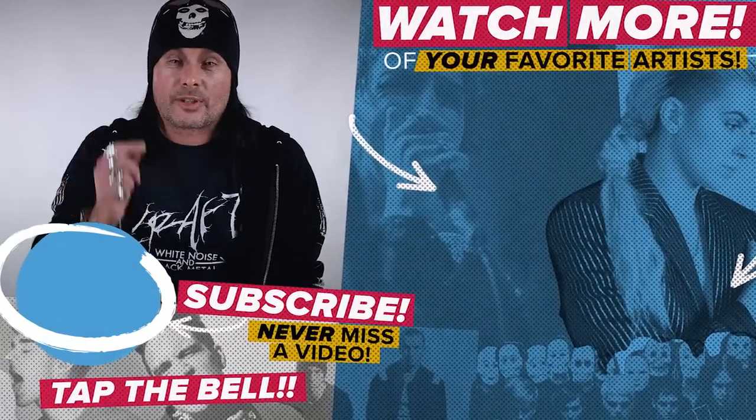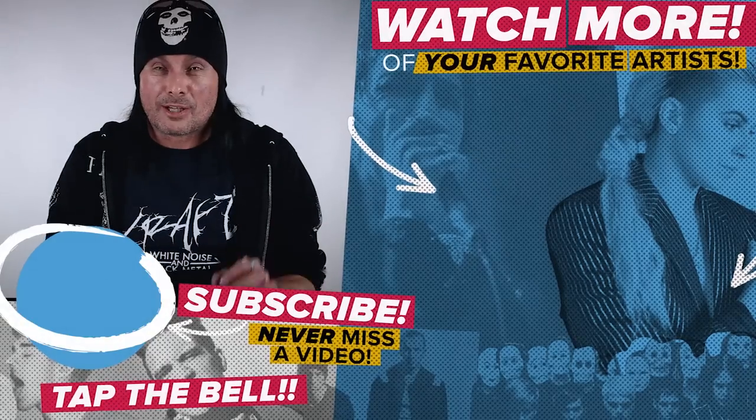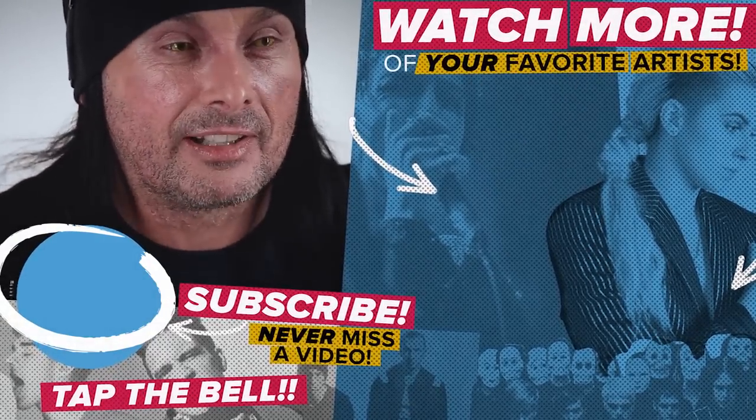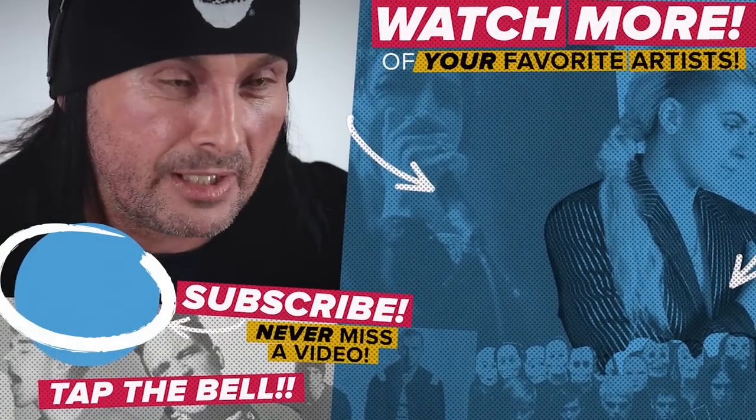The reason I get distracted is because every time I think of Saving Private Ryan, I say 'shaving Ryan's privates.' And that's a really bad mistake I made when I bought my grandma that for Christmas — she wasn't impressed.